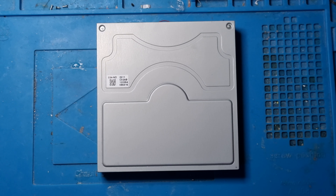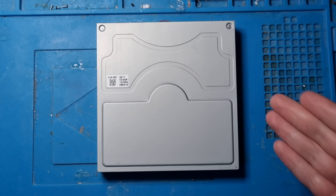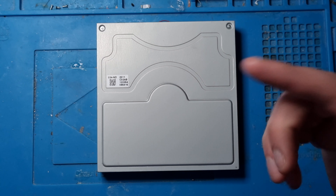Hi there, welcome to this video. In this video we're going to be talking about the Wii U, more specifically the Wii U Drive.